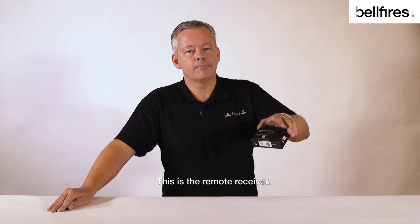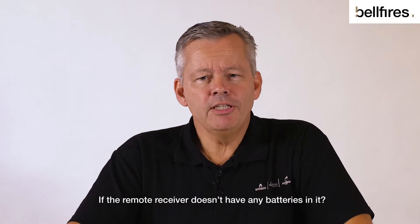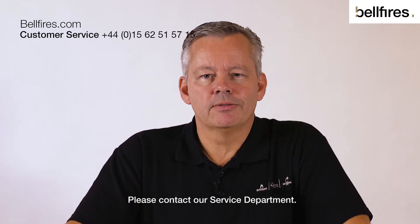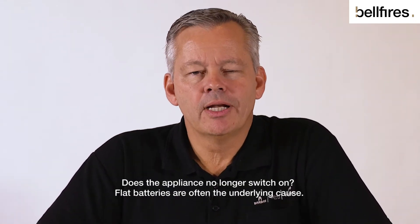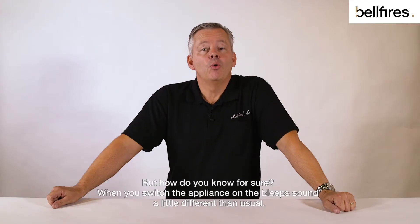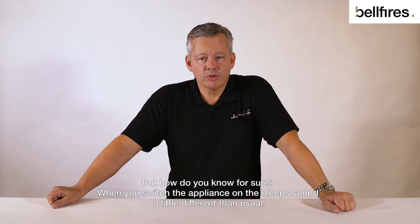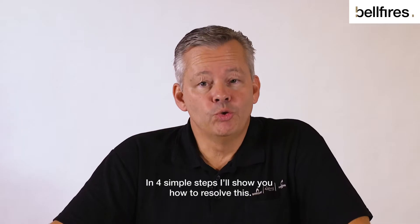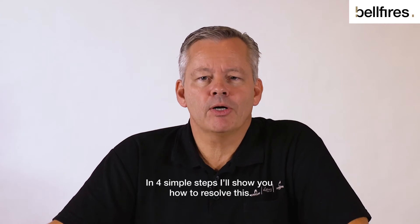This is the remote receiver. If the remote receiver doesn't have any batteries, please contact our service department. Does the appliance no longer switch on? Flat batteries are often the underlying cause. But how do you know for sure? When you switch the appliance on, the bleeps sound a little different than usual. In four simple steps, I'll show you how to resolve this.